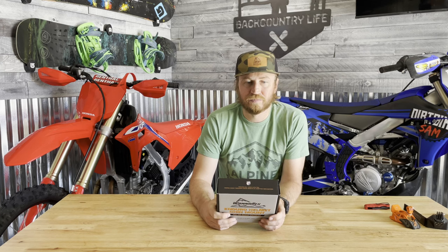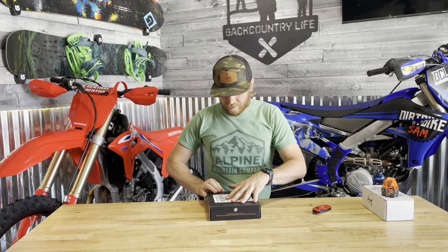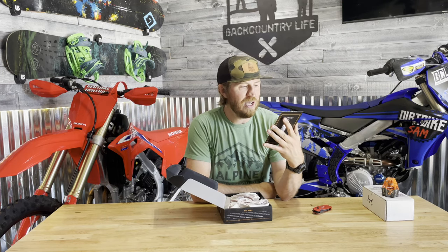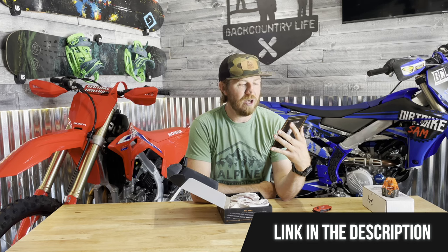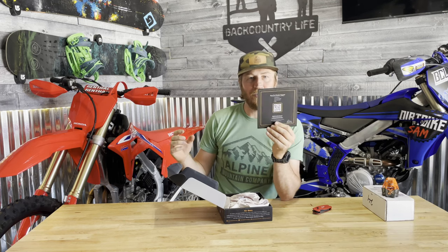I ordered this and it came really fast. It comes with an installation card: test mount placement, clean helmet before peeling off backing from tape, pull back on mount wings, apply mount to helmet and press down on the wings, and go forth and adventure — then tag them on social media.